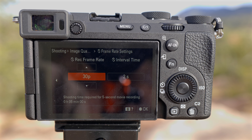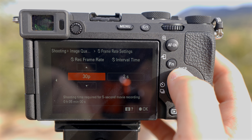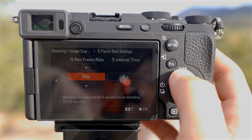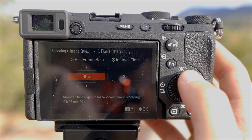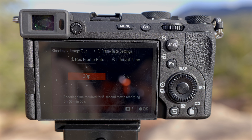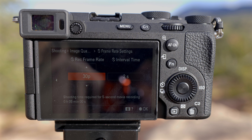From here we can make a lot of different decisions. First, we can decide what frame rate we want our time lapse recorded in — for example, 24 frames per second, 30 frames per second, or 60 frames per second. I generally keep this at 30 because the timelines I edit in during post are typically 30 frames per second, so I try to keep it consistent, at least for time lapses.